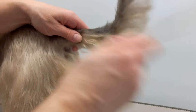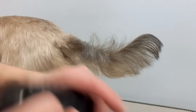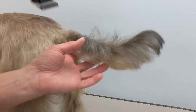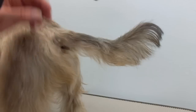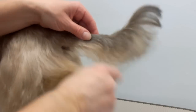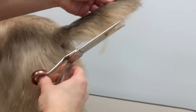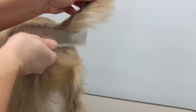For the tail — I use the same blade as the body, a 5F, and then I just comb everything down and trim it across.